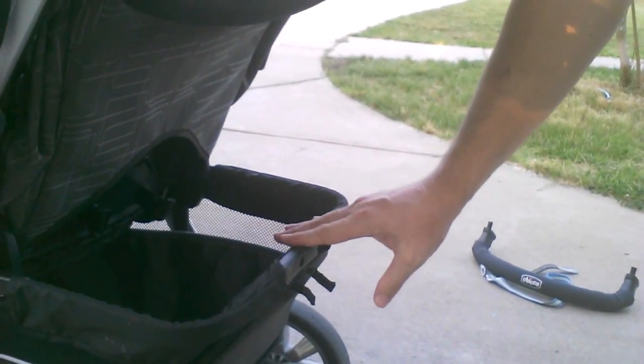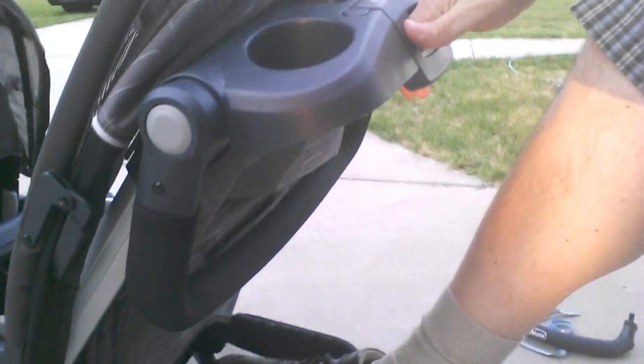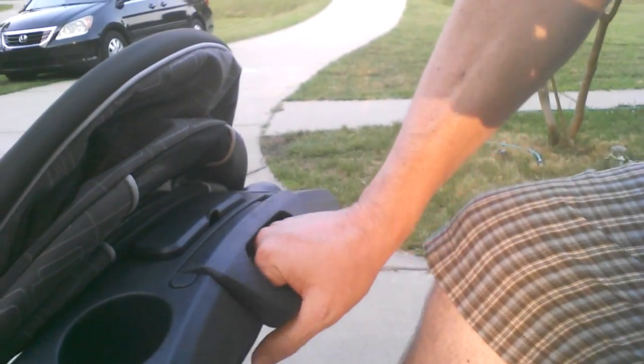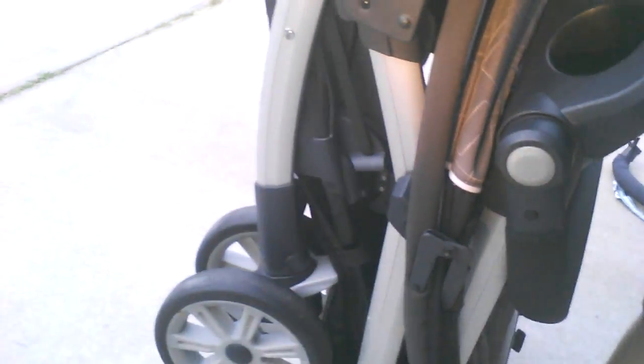The secret is this little spot right here — there's a plastic piece that's going to be where you put your foot and get leverage that way. You're going to press down with your foot. Then here's the handle — squeeze this little gray piece, lift it up, and it'll release. Press down with my foot and it all just folds right up, just like that.